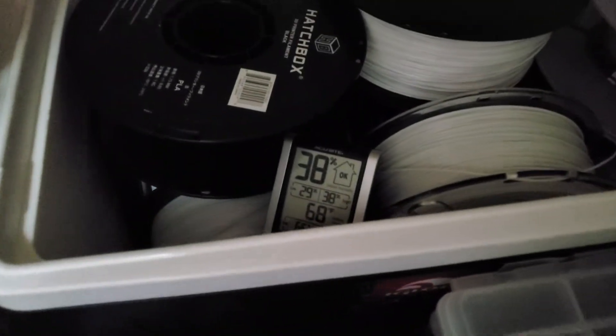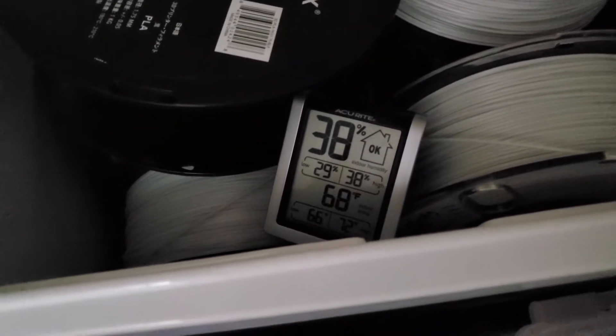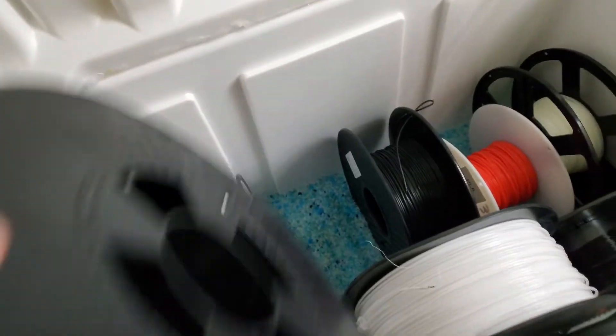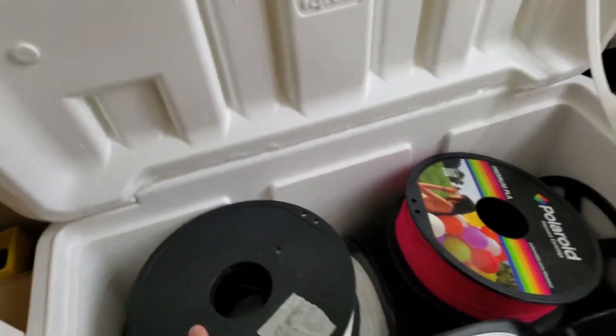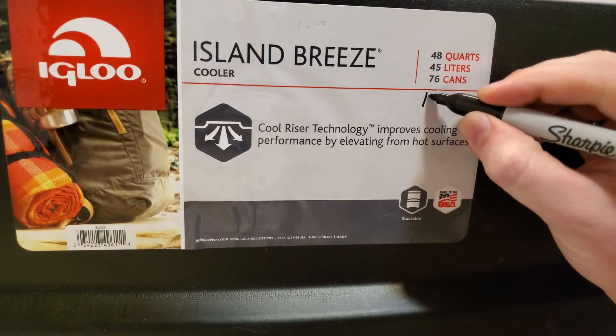You'll want to check the hygrometer periodically. When the humidity inside rises above about 30%, repeat the silica drying steps. How frequently you have to do this depends on how frequently you open the cooler. I open the cooler a few times a week and only have to dry the silica every few months.